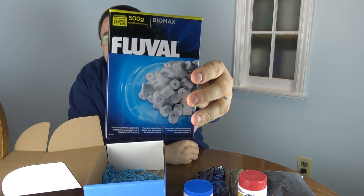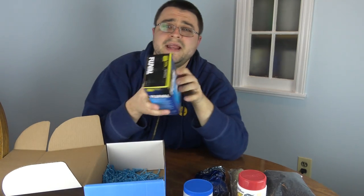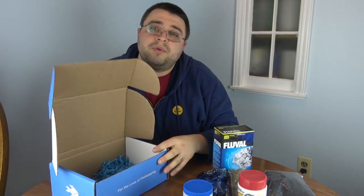The last thing in the box — and this barely fit — was a giant box of Fluval Biomax ceramic media. This is 500 grams of ceramic media, and you can put this in any of your filters to do a great job of biologically filtering your water. That's it for the March cichlid box! You can check us out at MyAquariumBox.com — it's a monthly subscription, you can cancel anytime. Hope you guys enjoyed, and I'll see you later!